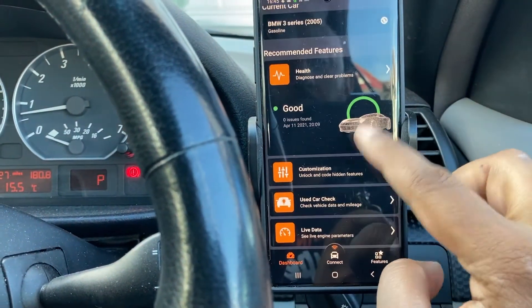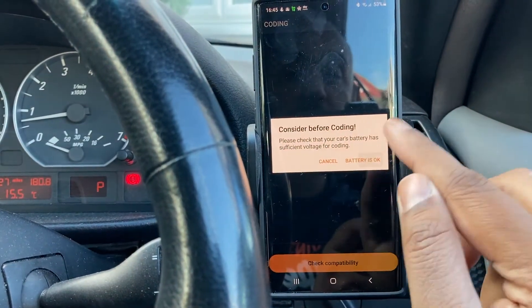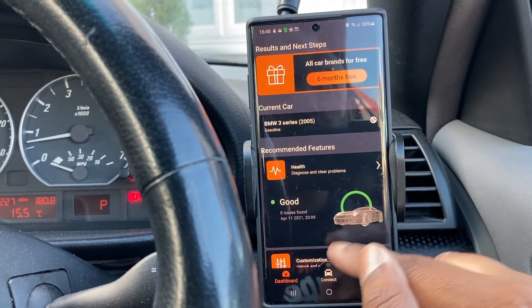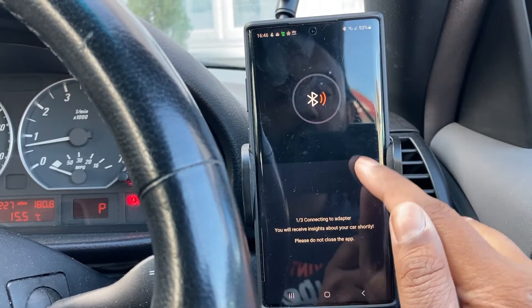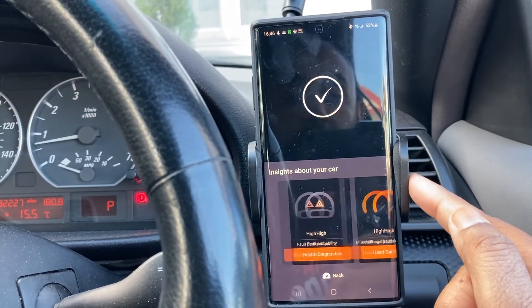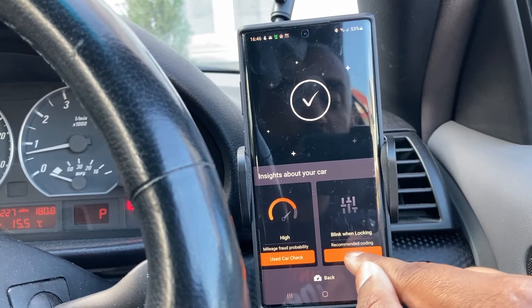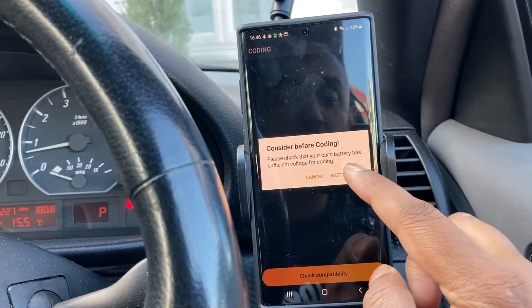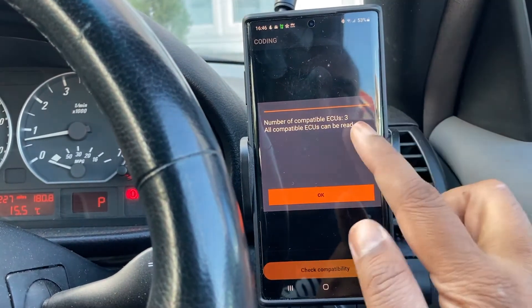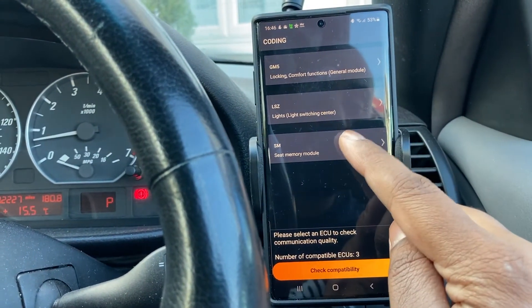We're going to go to Customizations. Let's check compatibility — the battery is fine. It lost connection briefly so I restarted the app and reconnected. It found the adapter straight away, quicker than usual. Now it's ready to do some work. We go to BMW — you can see examples of what you can code. The battery is good so no need to worry about that. Before you start coding, Carly will create a backup. It's found three compatible ECUs.